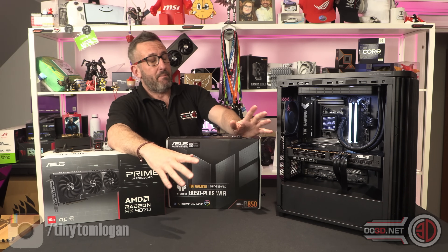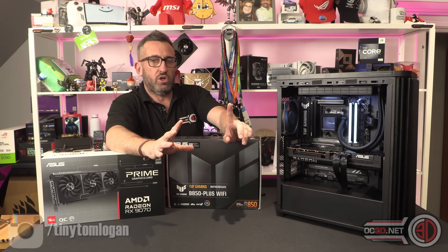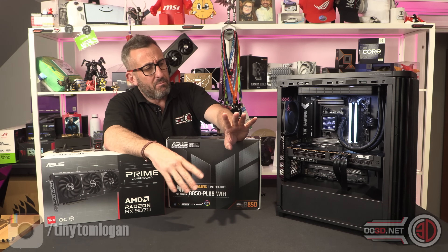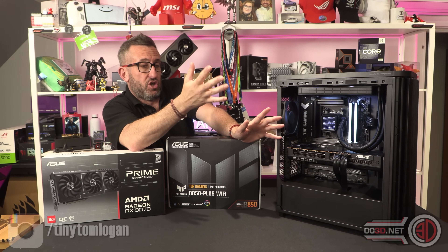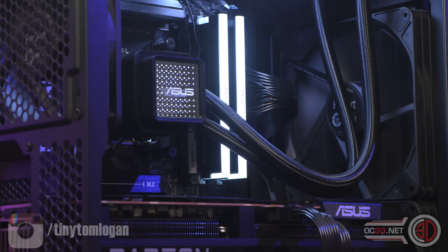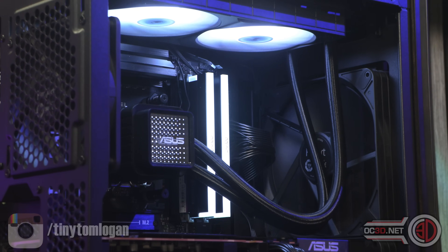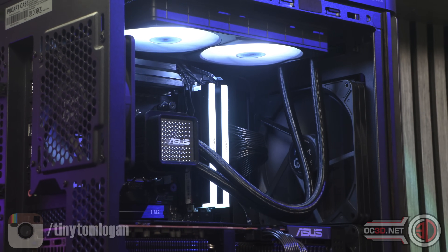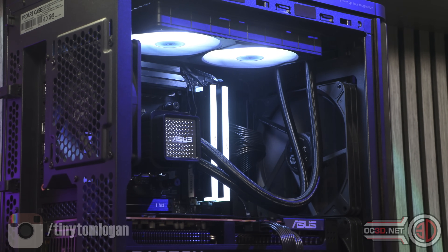A lot of the Asus power supplies do come in and out of stock really fast, so it's going to depend on what you can get your hands on at that present moment in time. Once we've got everything else in, we need to start thinking about cooling. I ended up using the Prime LC240 cooler, which has an interchangeable top so you can change the design. It is ARGB as well and you can connect it all through your motherboard, keeping things nice and simple — and as you'll see later on, the cooling is on point.